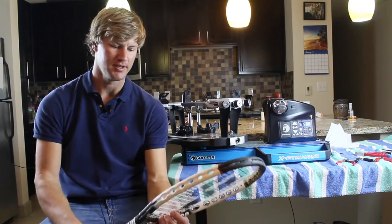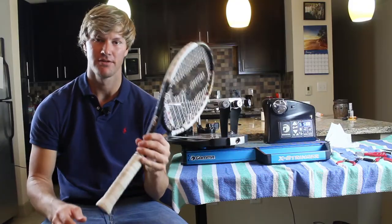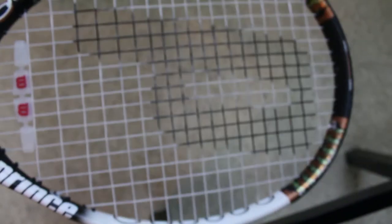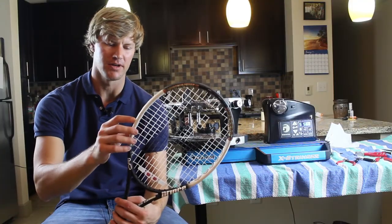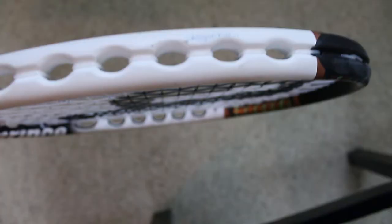Drew here, Frisco Tennis Stringing. I'm about to string a Prince Air OTT Bandit racket. This video will be the same for any racket that has these O ports — Prince is famous for these. As you can see, these don't have grommets on them; they actually have these O ports.